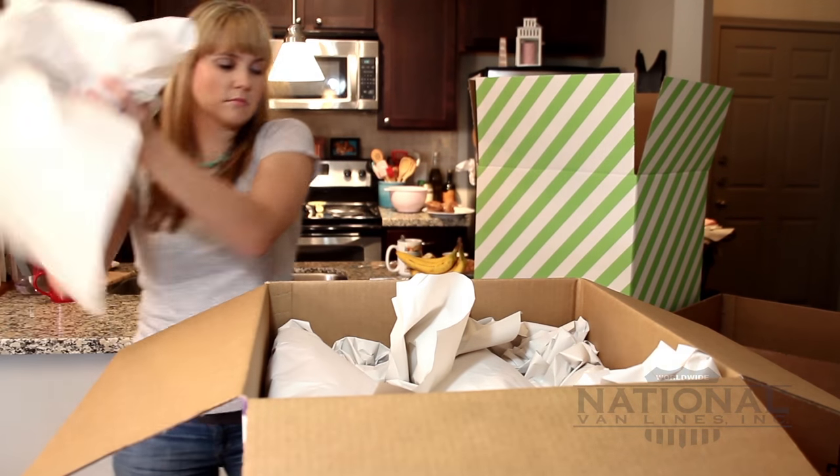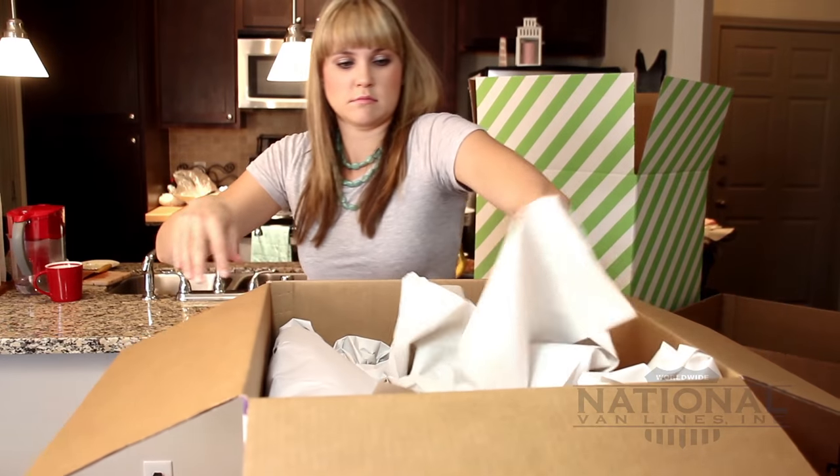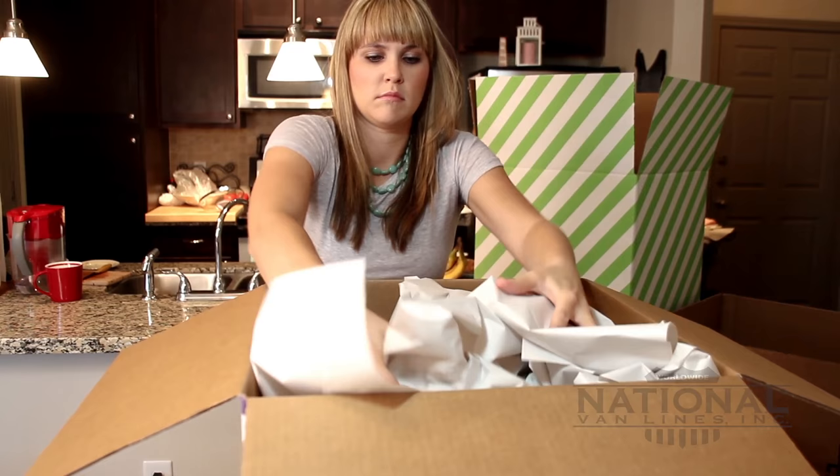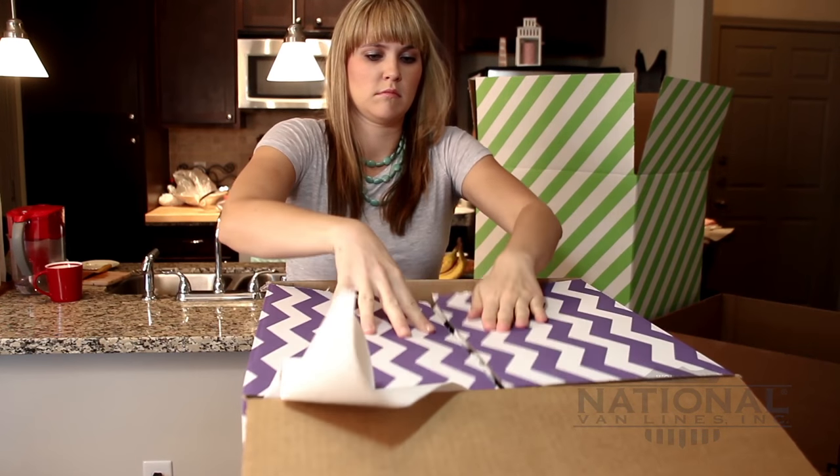Once your box is full, fill in any extra space in the box using additional packing paper, linens, clothing, or other soft material to prevent any movement during transportation.